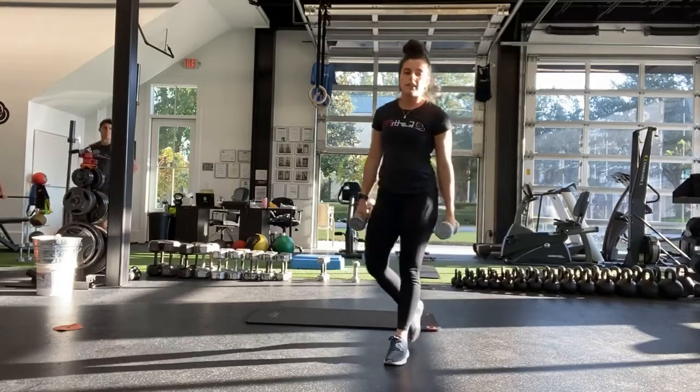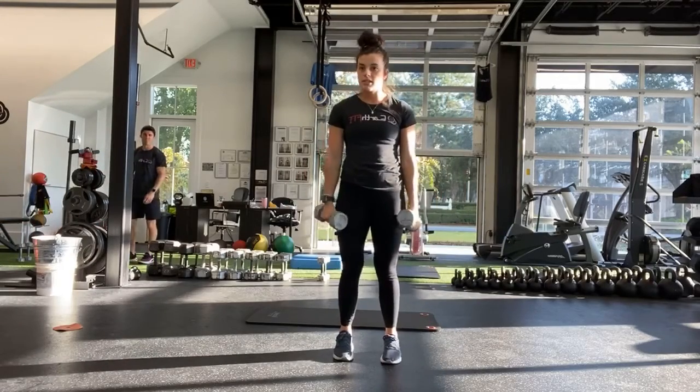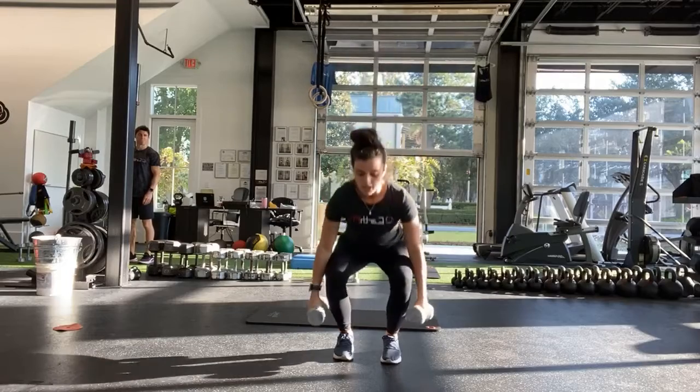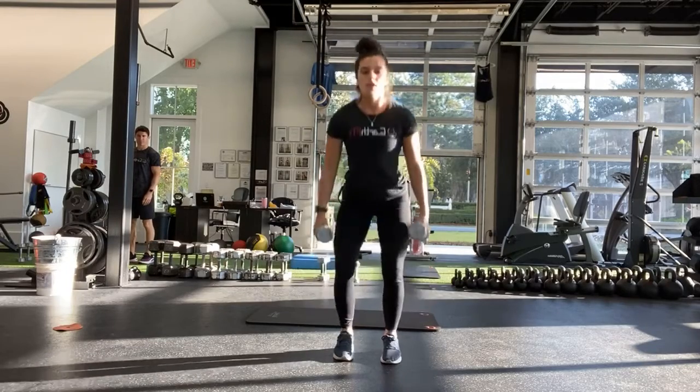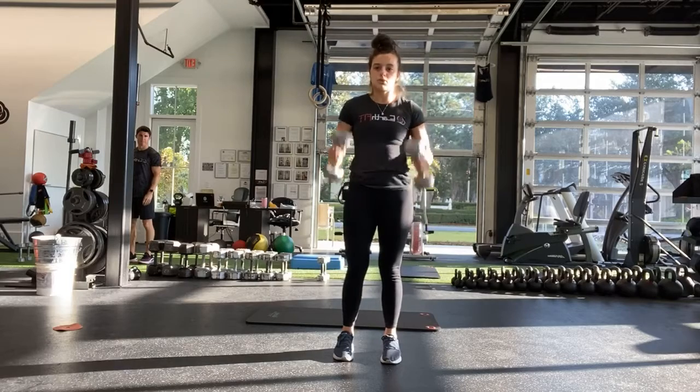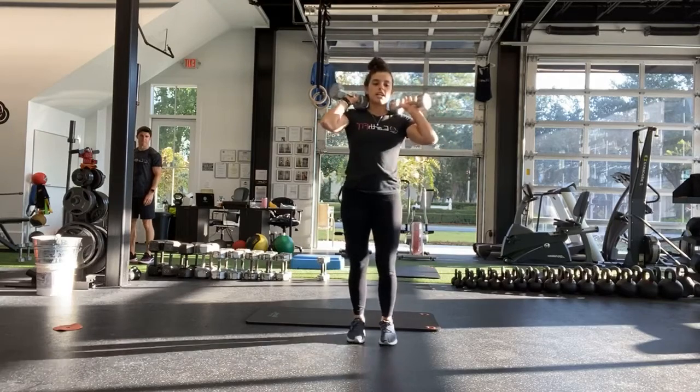Our fifth exercise is going to be squats. Weights are going to be by our side, squatting all the way down, coming up, keeping that chest nice and tall the whole time.